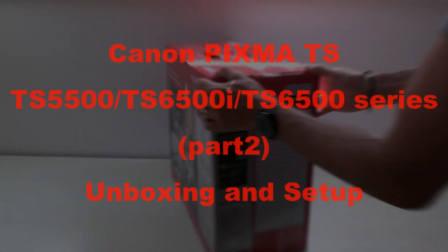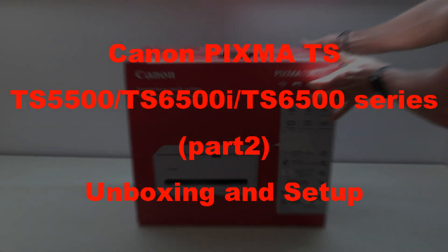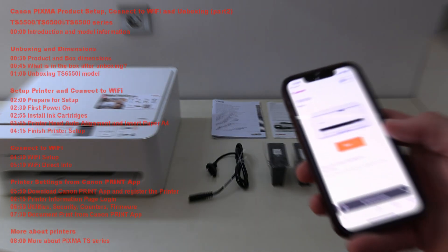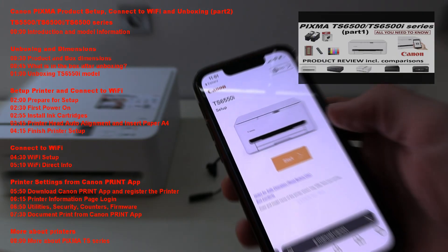Hello, in this video I unbox and set up a Canon Inkjet multifunctional printer. I show the following steps in the video, and for the detailed product review check my video in the upper right corner of the screen.